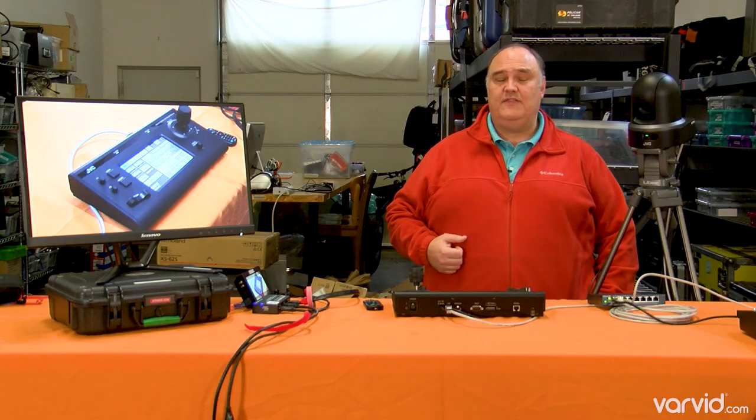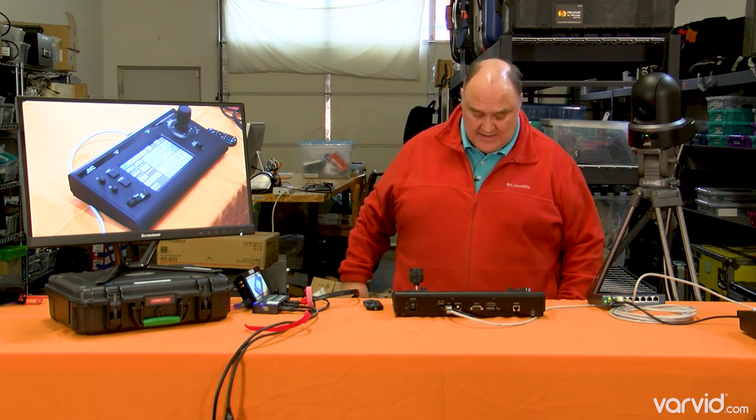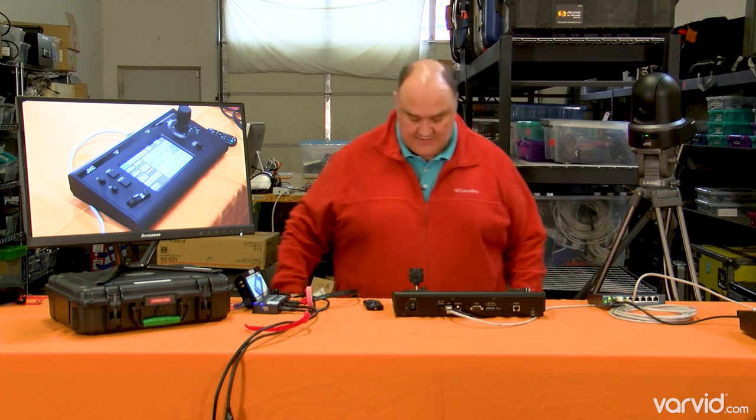The other thing we really like about it is that it matches up really nicely with other JVC cameras. As you can see in this video, we're using a JVC HM620, a couple of them, along with this JVC PTZ camera, so it's kind of interesting.